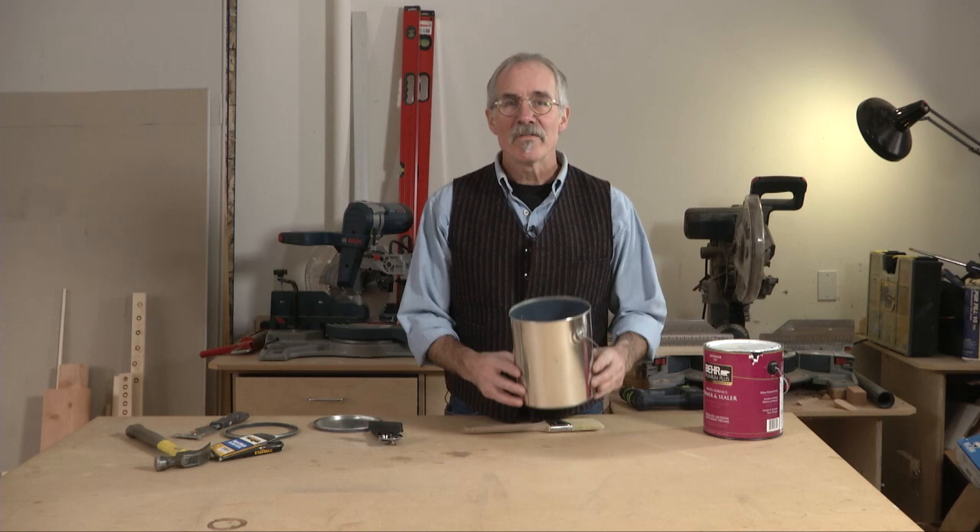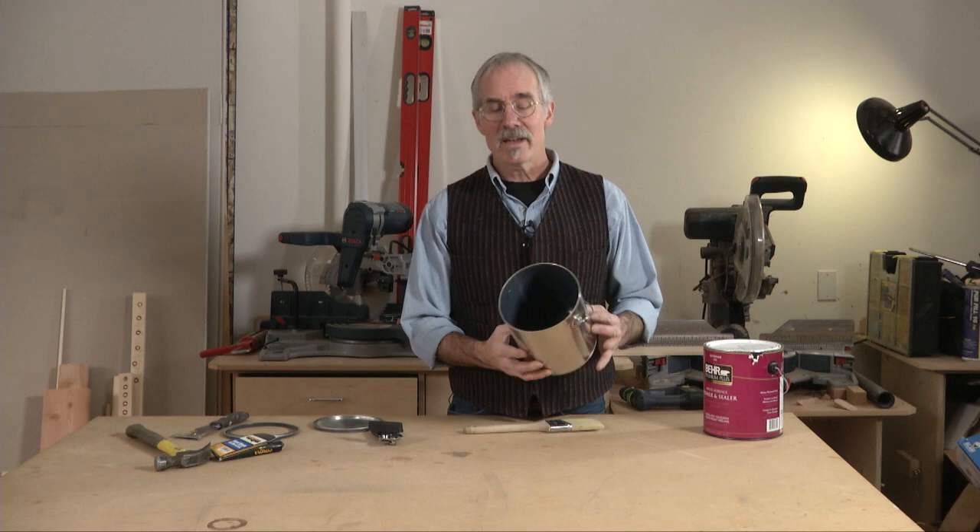Now if it turns out that your paint can only has an inch or two of paint in the bottom of it, you can simply use that can, remove the rim, and that works just fine as a cut bucket too.